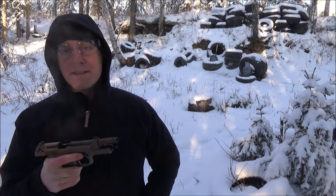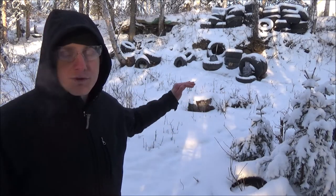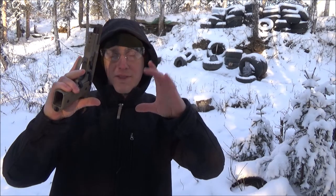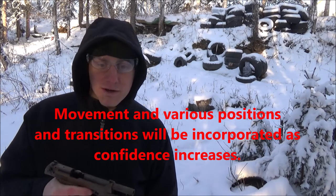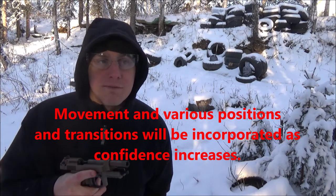That was pretty good. I hit the torso first and then moved to headshots. That head target is about this big and I'm about seven yards away, so it's not bad at all. I was actually shooting faster than I thought I would.